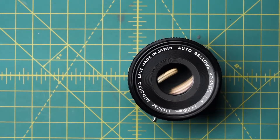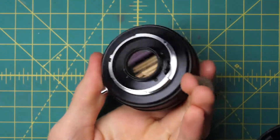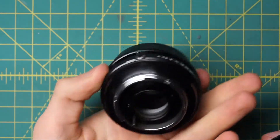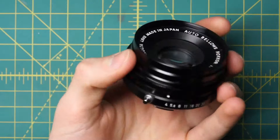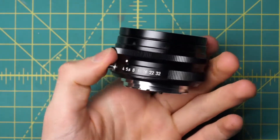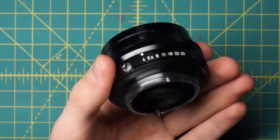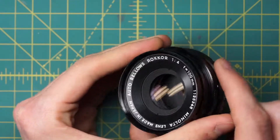I have a Minolta Auto Bellows Rocker 100mm F4 lens here that I'm going to be disassembling. This lens is kind of interesting — it's a very specialized lens in that you can only use it on the Auto Bellows or on one of the Minolta Bellows systems. You can see that just looking at it externally, there's no focusing mechanism at all, because the way you would focus this lens is by having it mounted on the bellows and physically moving it back and forth. So the lens itself is very simple internally — it just has the aperture control on it and no focusing mechanism.